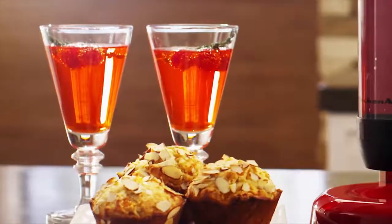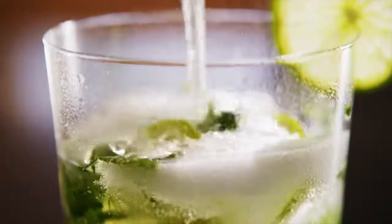Premium quality, exceptional results, and endless possibilities with KitchenAid.